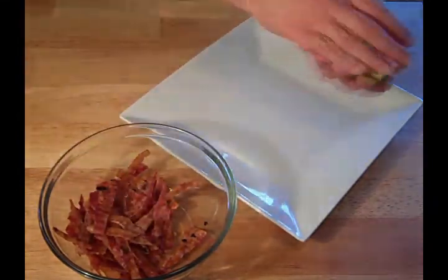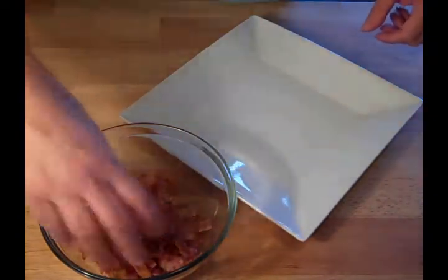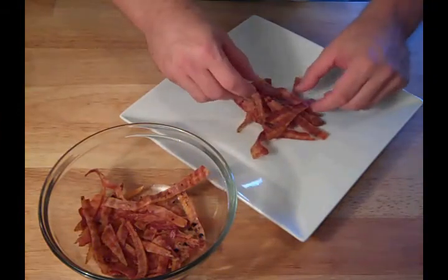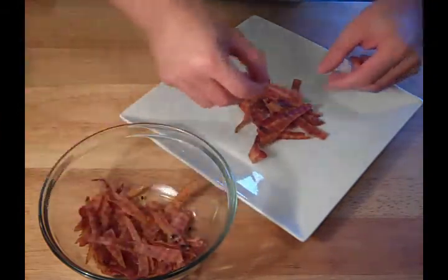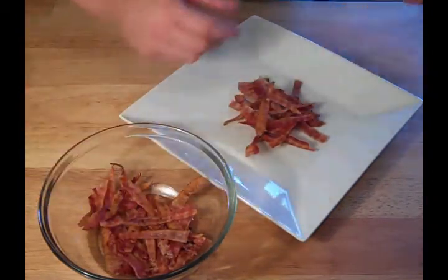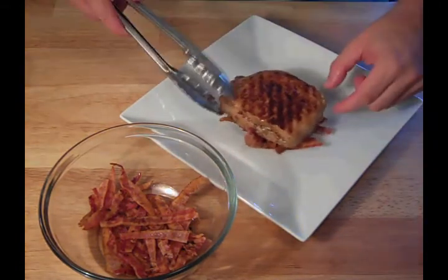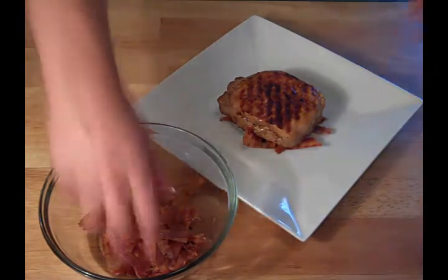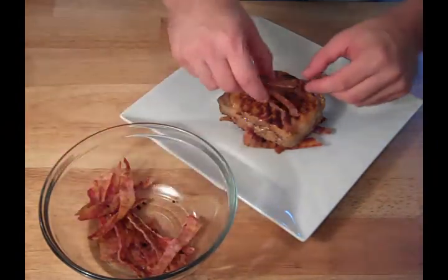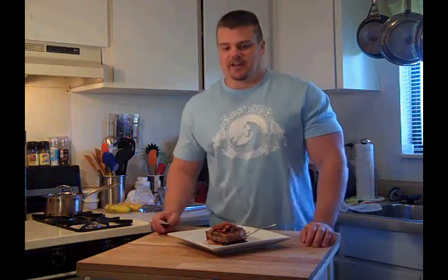Oh man, does that smell good? Let's get our salad here and put a little of that on the plate. Oh yeah, just like so. That looks good — boy, that smells carrot-y. And here we go, there's the pork chop. Just a little more of that salad on top. And there it is — bacon stuffed pork chop with a little bacon salad.